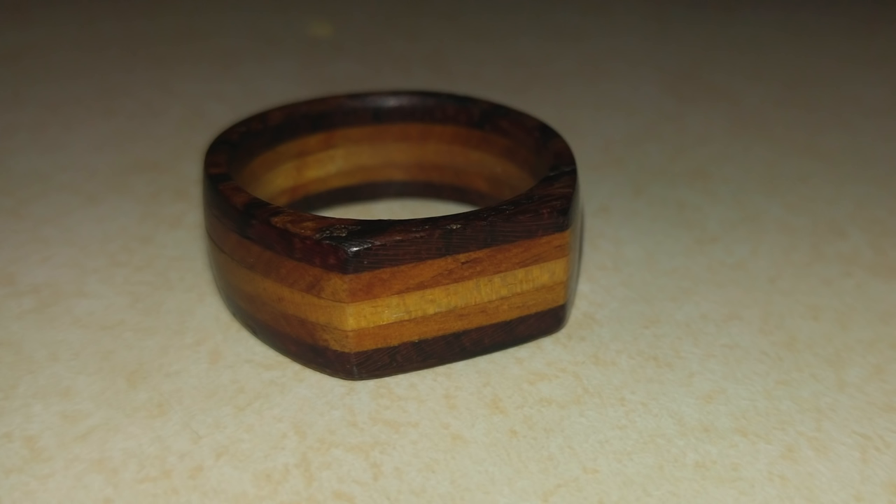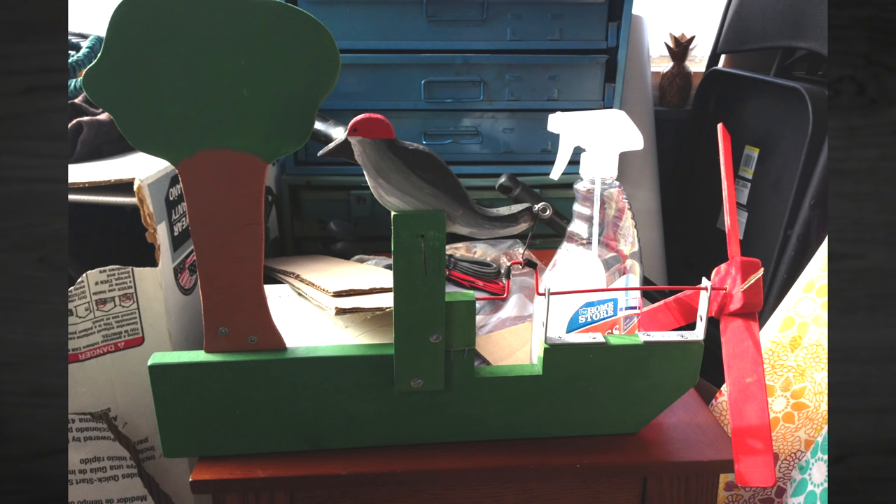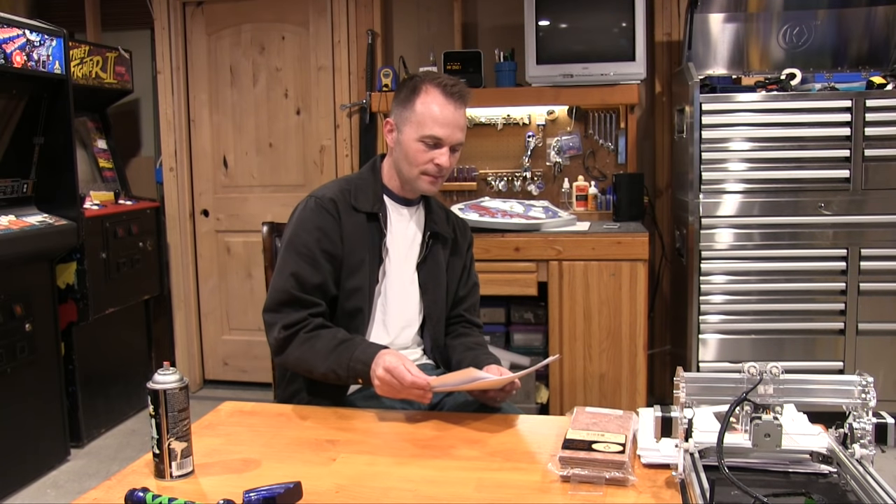This one is from Jaron Higley. He says, 'Love the videos. Here's a wood ring I made a few years back.' Looks like he made it maybe out of plywood — that's a different way to make the ring. Nice. This one's from Joey Rundahl — a whirligig. I've never made one but always wanted to. The wind blows the blades, and the woodpecker pecks at the tree. He said one blade broke off, and he made it with his grandfather. Those take a long time because you have to make sure everything is adjusted right. Good job.